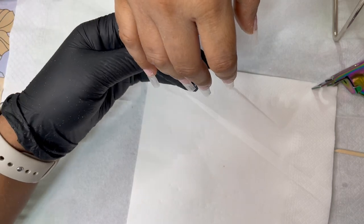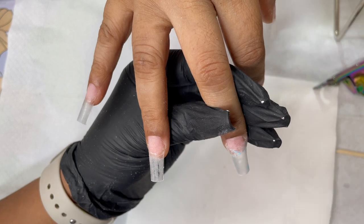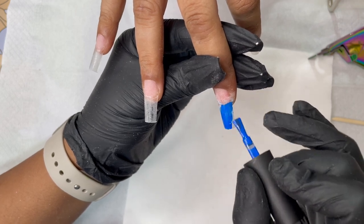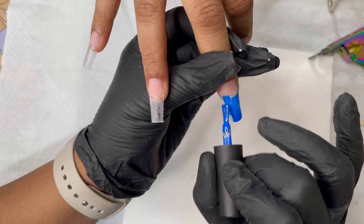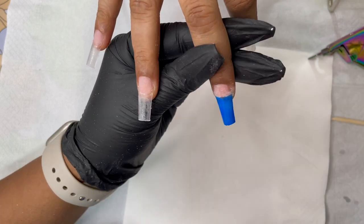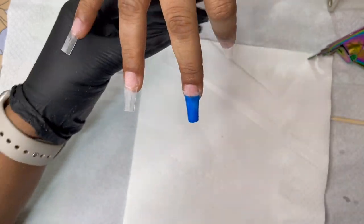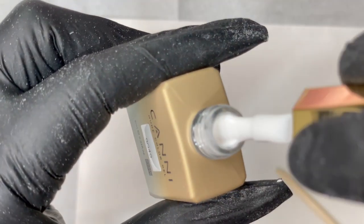I'm not starting with acrylic yet — I took a deep blue gel polish from Model One and I'm applying it onto the tip only. I'm not covering the whole nail, just the tip completely, leaving her nail plate. I did two layers of application and then cured it. After curing, I'm going to apply a milky white gel polish on top.